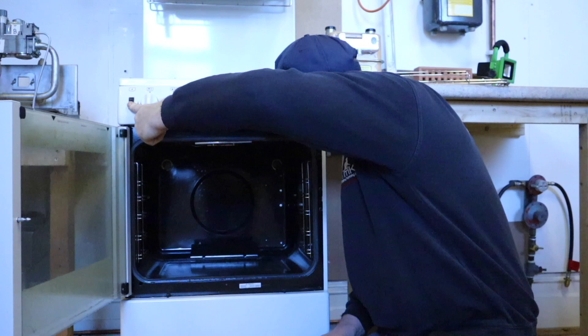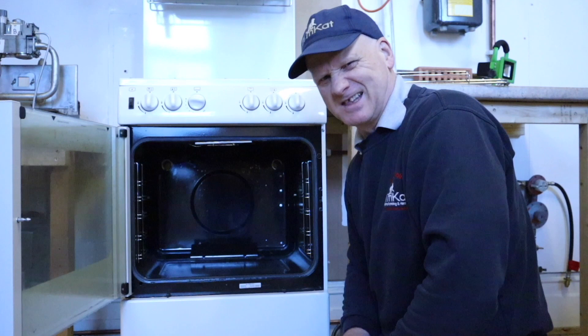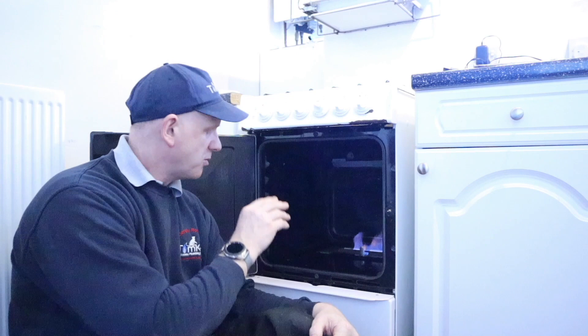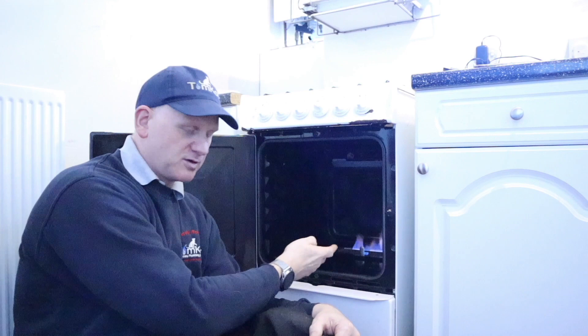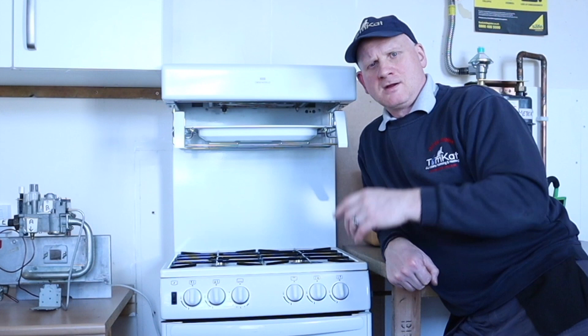There's the click — and if I try to light it now it isn't lighting. The thermoelectric has knocked off; it took about 30 to 35 seconds, well within the 60-second limit. That's how you test the thermoelectric device on the oven burner. When gas rating this oven, always have the door open because you don't want the thermostat affecting the reading when you're gas rating the burner itself.